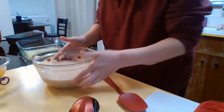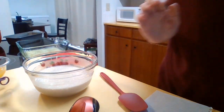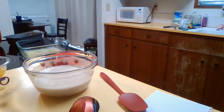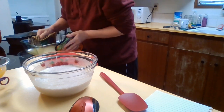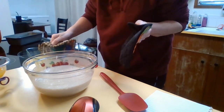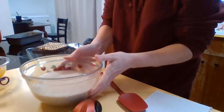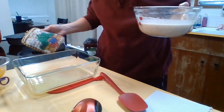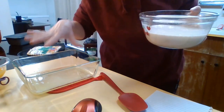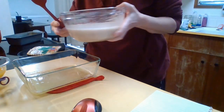So now I'm going to take my batter here and I'm going to put it in my dish over the melted butter, but I'm not going to mix it in. I'm just going to pour it in over the melted butter.